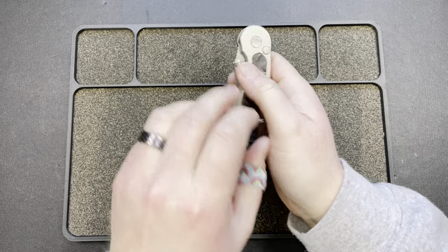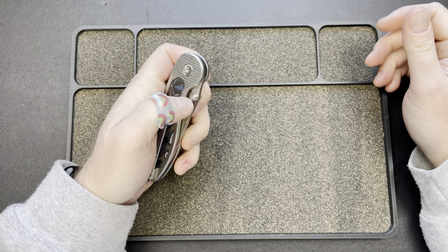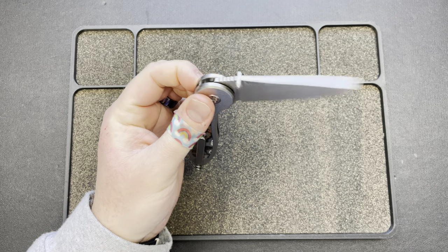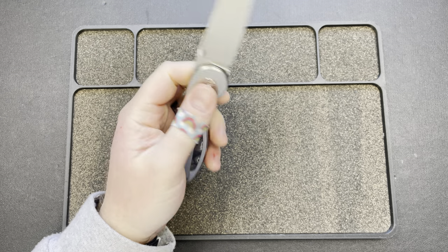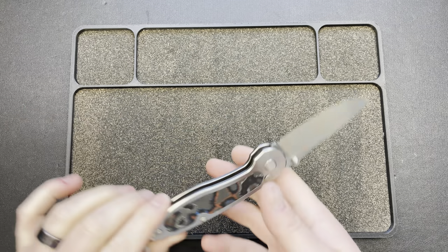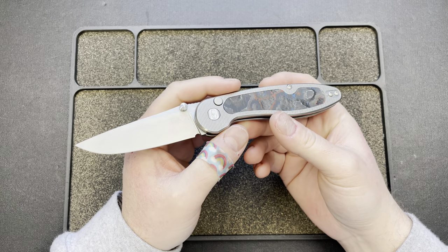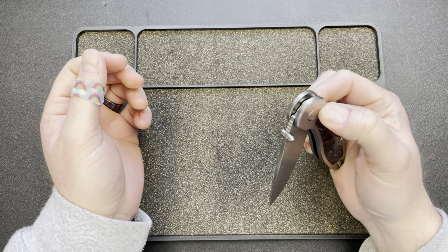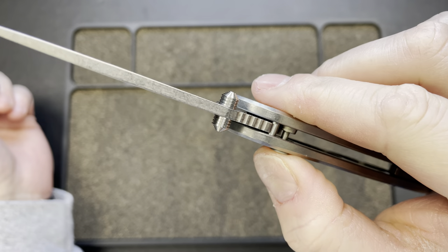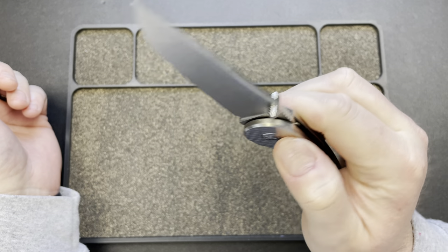Hey guys, Kev here. I thought I'd do a disassembly on the Model 1 button lock from American Blade Works. I also wanted to show it one more time and talk about my experience the last couple days with it. First and foremost, I absolutely love this knife. They did such a fabulous job on it and it's only gotten better. It had a little bit of stick when it arrived and it still has a little, but for the most part it just pops in.